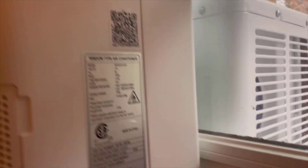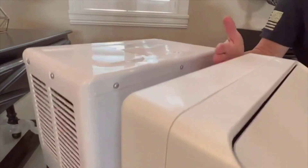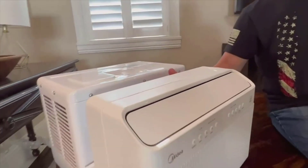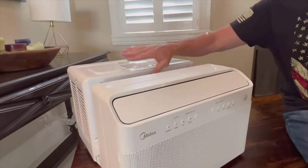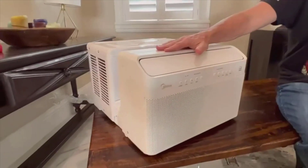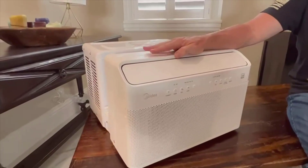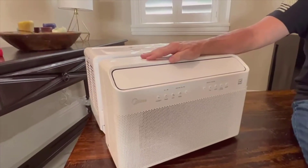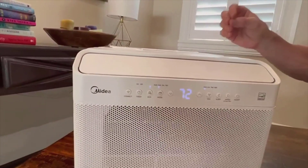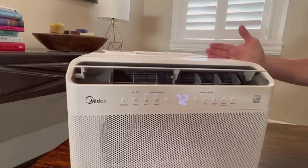If you're in the market for an air conditioner that is efficient, quiet, and integrates seamlessly with smart home tech, the Midea 8000 BTU air conditioner should definitely be on your radar. Remember to measure your room beforehand to ensure it's within the unit's cooling capacity, and if you're not confident in handling the installation, don't hesitate to seek out a helping hand or a professional. In summary, the Midea AC unit has proven to be an excellent choice, balancing functionality, efficiency, and smart home convenience in a neat package.